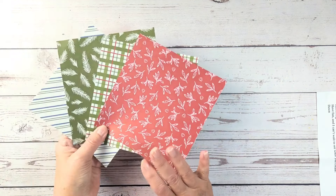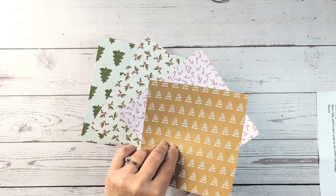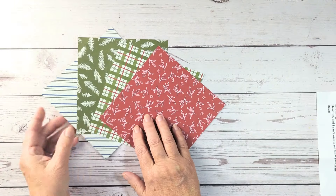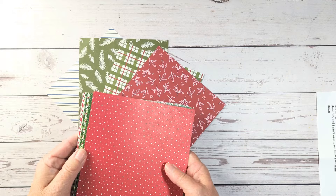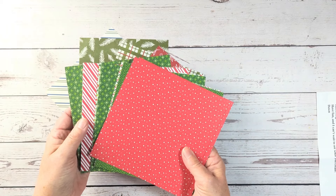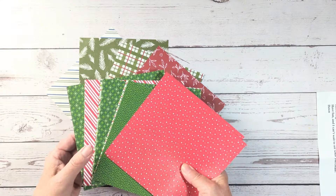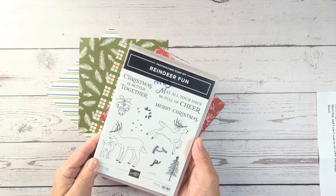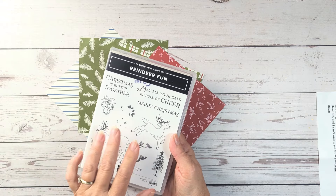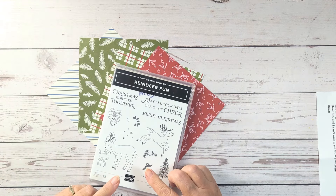She sent these 6x6 papers from the collection called Iconic Celebrations, and like all our designer series papers, they are double-sided. I might also bring in some 6x6 papers from the Take a Bow collection from the current Stampin' Up! mini catalog. And I know I want to use the Reindeer Fun Stamp and Die Set — I got it a little while ago and have been so anxious to use it — so I think that will be perfect with these papers to make a couple of Christmas cards.